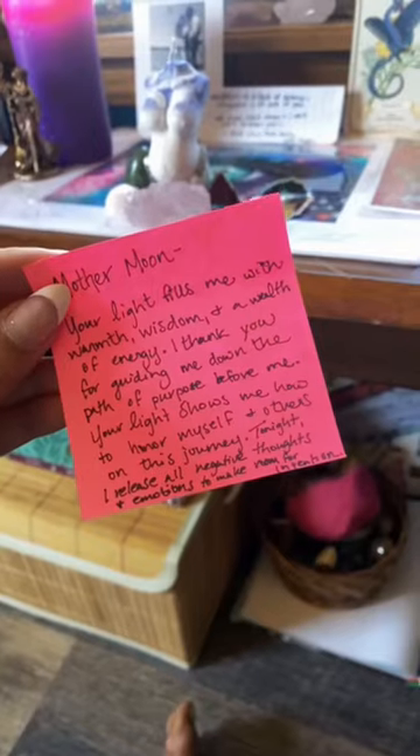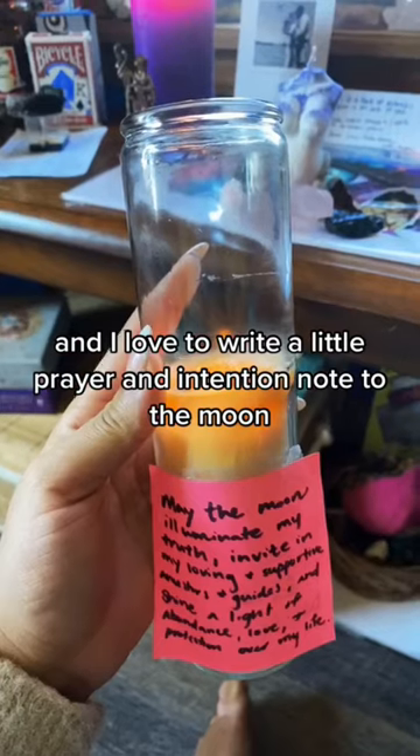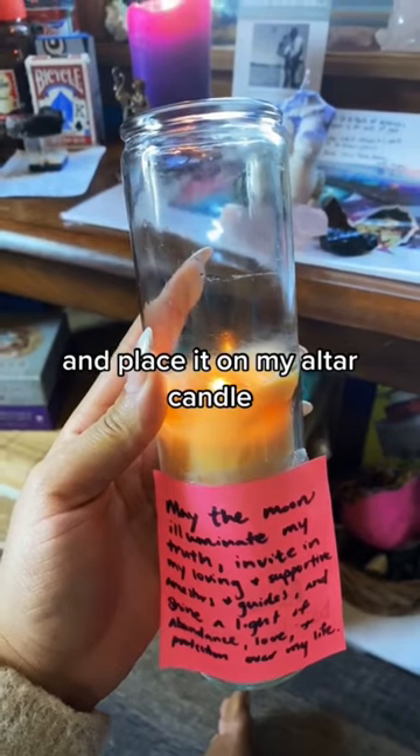I'm tying everything together with a pink Lemurian quartz cluster, and I love to write a little prayer and intention note to the moon and place it on my altar candle. Enjoy!